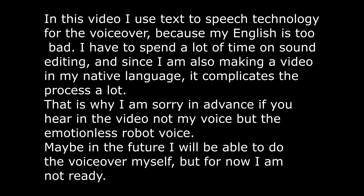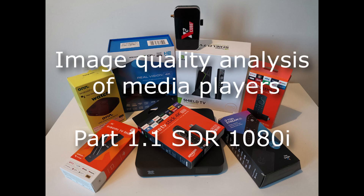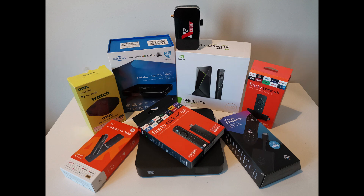Good afternoon. This is the first part of a new large-scale testing and analysis of the image quality of media players. As there is a lot of material, so as not to make the video too long, I decided to release it in parts. The first part will be devoted to image analysis when outputting SDR video 1080i and quality of de-interlacing.